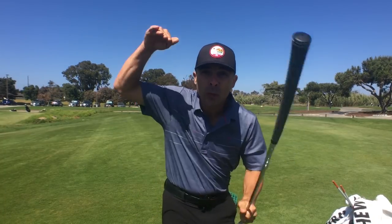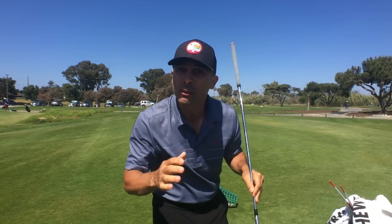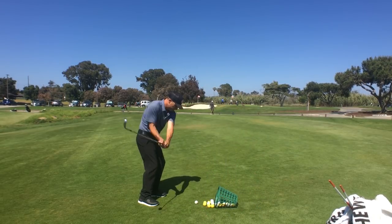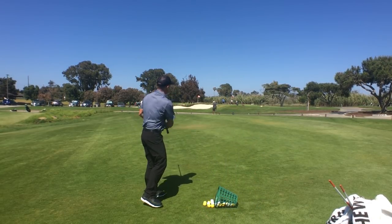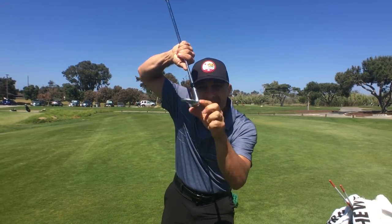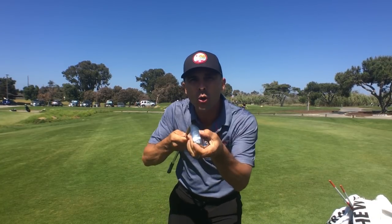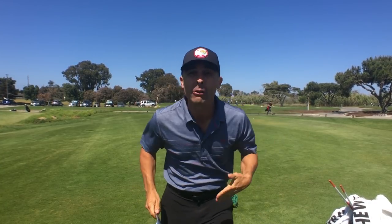If you're a steep-swinging person, you probably want the wide sole with a lot of bounce. So you come down steep, and it keeps the leading edge from digging into the ground. You don't want that. So think about the wide sole, a lot of bounce for those steep angles.